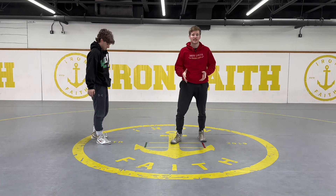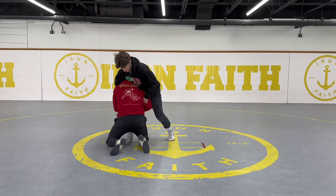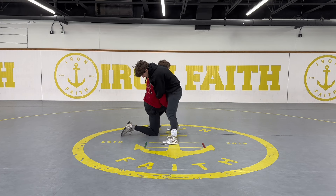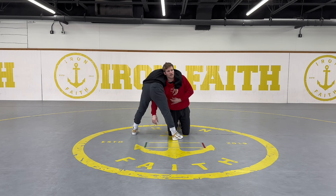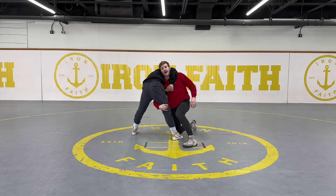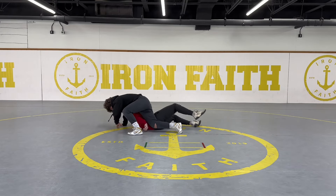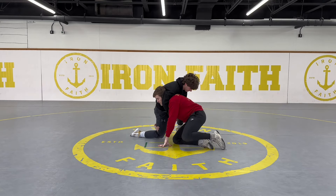Next I want to go over when your opponent tries to do an assassin — it's a very common move. I'm in on the high crotch, my opponent sprawls, I fix my position, slide my knee in, get my back straight and start finishing the high crotch. The problem is as I spin around his back, a lot of people will try an assassin or chin whip — they lock their hands together and the more I pivot around his back, the easier it is for him to hit the assassin on me.